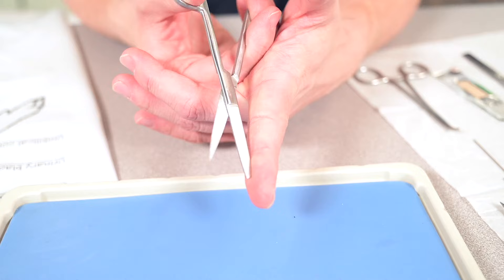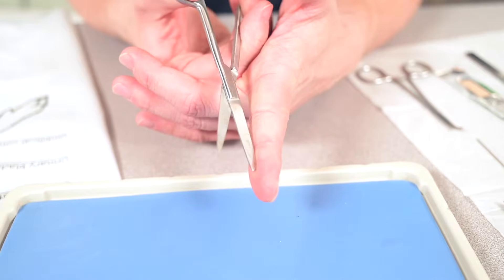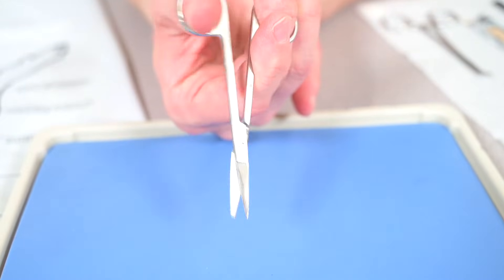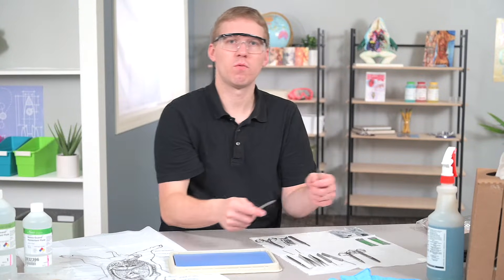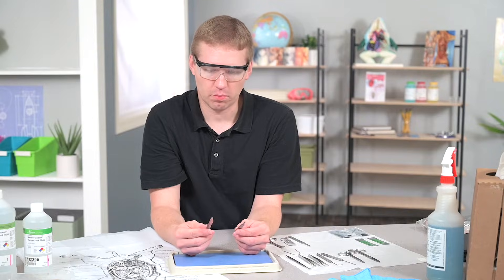You might see scissors with a blunt end, a curved end, or a straight and sharp end, which are more commonly used. The last tool is one of the main ones you'll be using during dissection and is used for precise cutting — the scalpel.